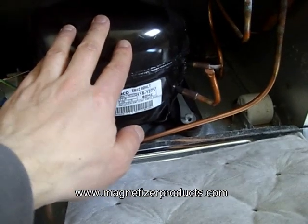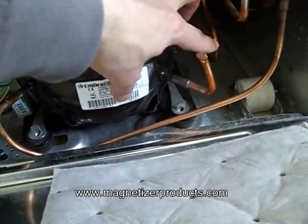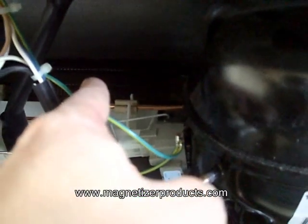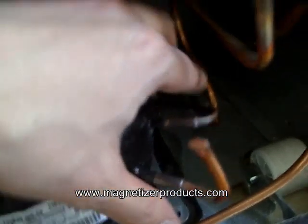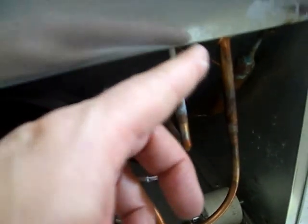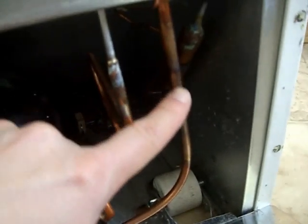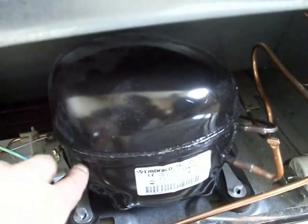Here's the compressor. The outlet tube comes around on the back, going into that radiator cooling which is fan cooled, and then it goes underneath the fridge, comes up here through the expansion valve, goes up to the evaporator inside, comes back down, and this is going into the compressor.